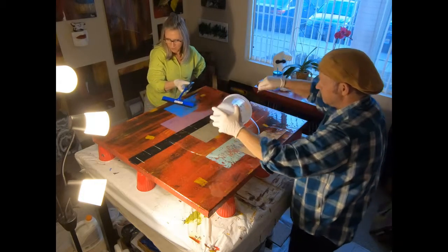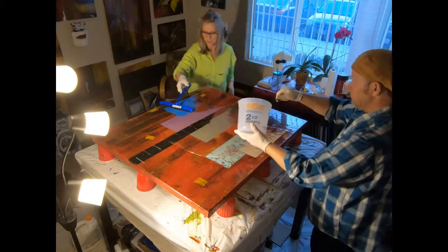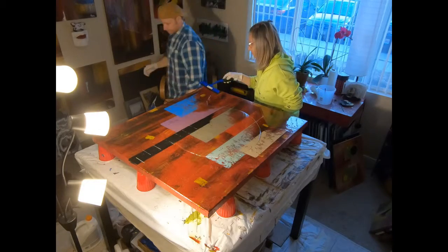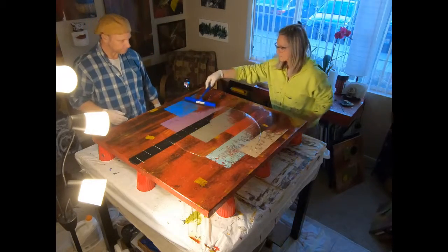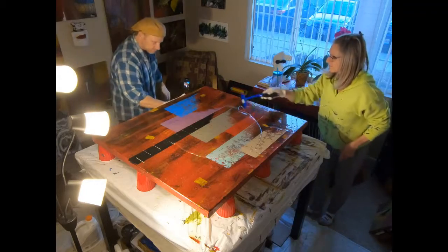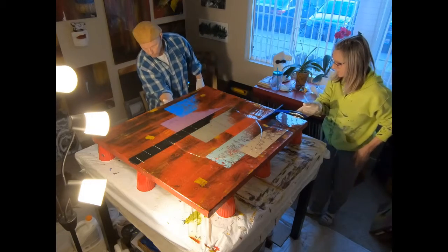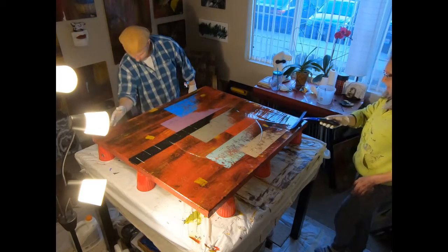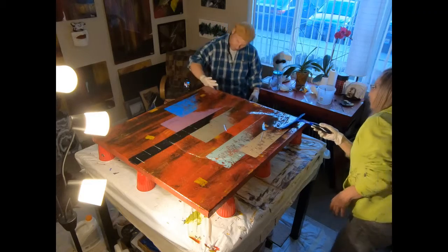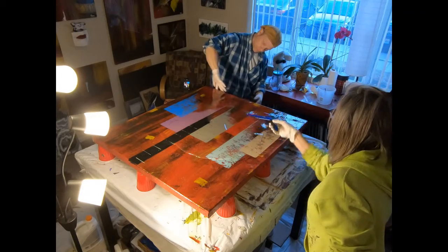What I'm doing is dragging the resin all the way to the edge so it flows over the edge and covers all of your edges. Greg is using his hand with a glove, pulling the resin over the side and smoothing it out, because you want to get this all the way down to the very bottom of the painting so that it has equal coverage.